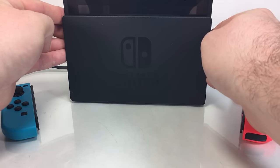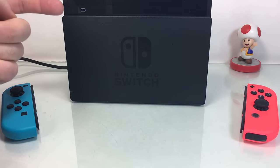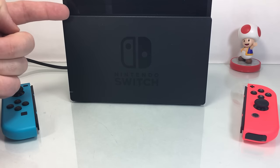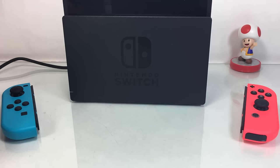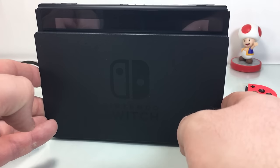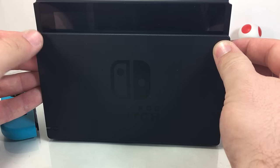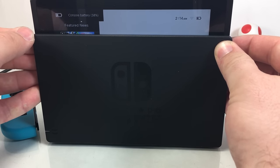Setting the console into the dock, this little light down here will turn green and you'll get a little battery charging icon in the top corner here. So you'll know that it's charging. Pretty easy, pretty simple to tell. What's nice is that when you lift the console out of the dock, it'll immediately pop up and tell you what percentage you have in your console battery.